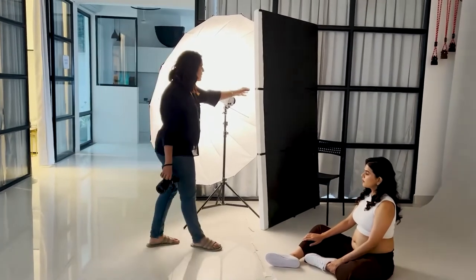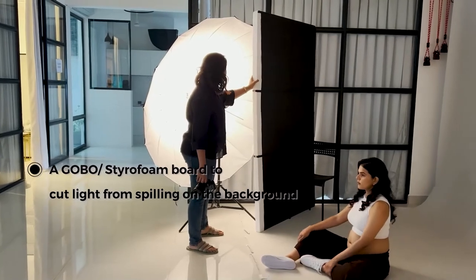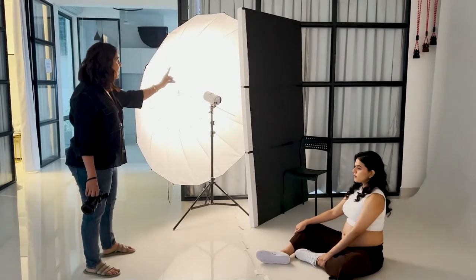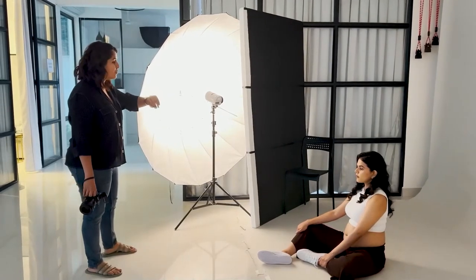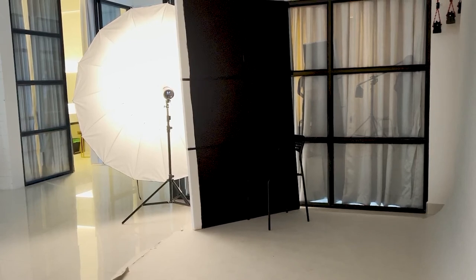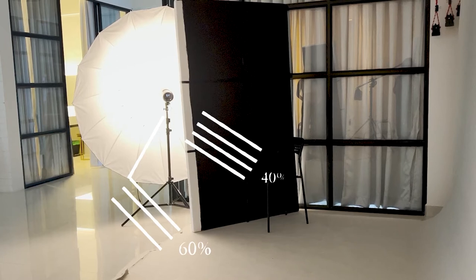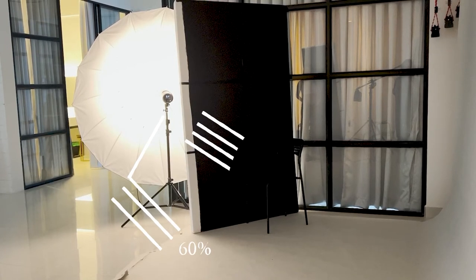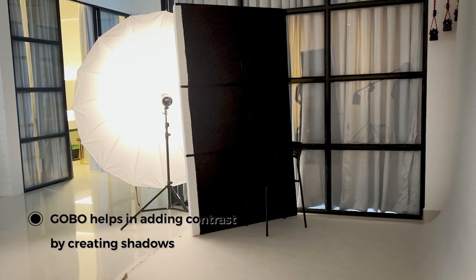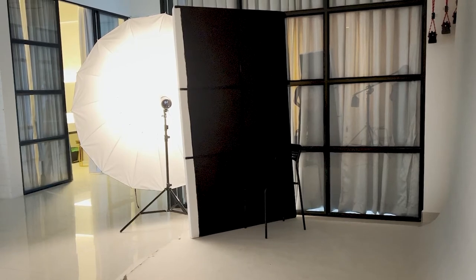I've also got a gobo or go-between, which is like a styrofoam board, and I've only blocked about 30 to 40 percent of the umbrella, preventing that light from spilling over to the backdrop. The styrofoam board is covering just about 40 percent of the light, and the remaining 60 percent is facing the front of the paper roll. We want to see a certain type of shadow play happening on the backdrop with this particular setup.